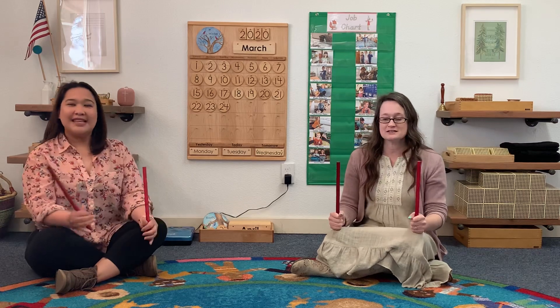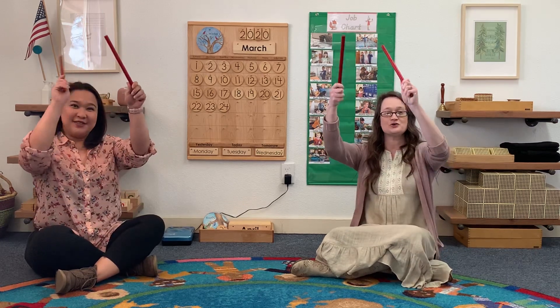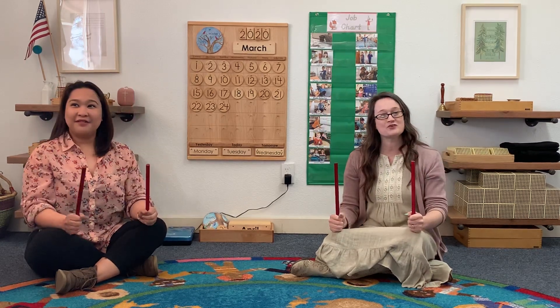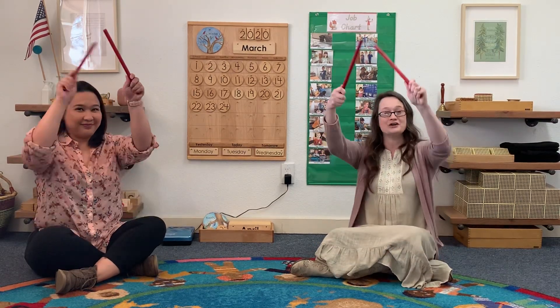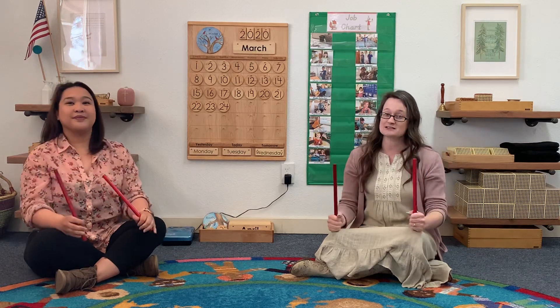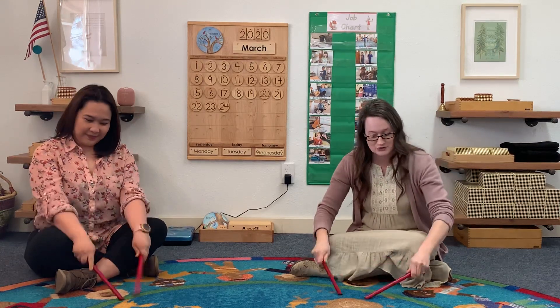Tap your sticks in the air with a 1, 2, 3. Tap your sticks on the floor with a 1, 2, 3. Tap your sticks in the air with a 1, 2, 3. Tap your sticks on the floor with a 1, 2, 3.